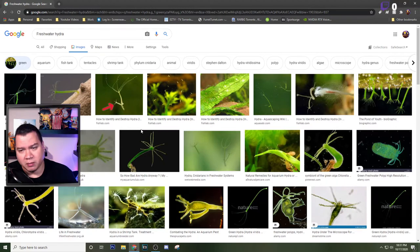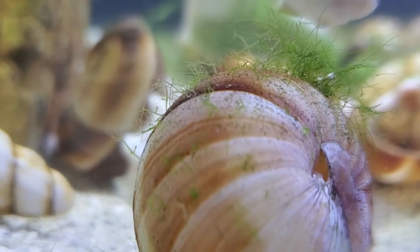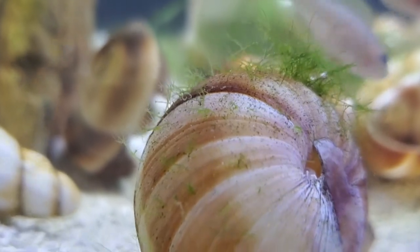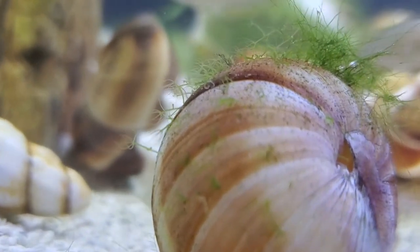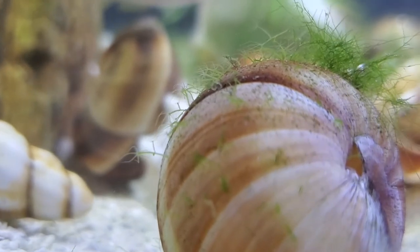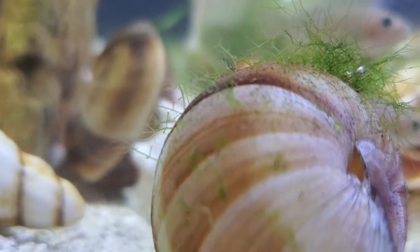You'll also see a video of what I actually had in my shell dweller tank. I had it in two different tanks really badly — my multis tank, my shell dweller tank. I actually thought it was just algae, but it wasn't. When I realized there were little hands in there, it kind of freaked me out for a second.